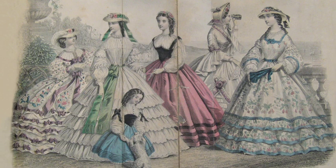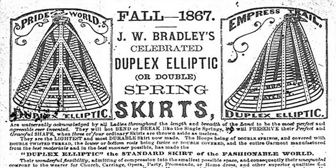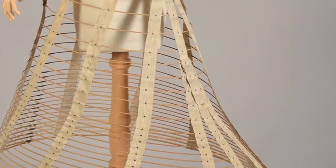The defining shape of women's fashion during the Civil War depended on the structure provided by the undergarments, most notably the hoop skirt known as a crinoline. By the 1860s, these underskirts were made from hoops of steel. These hoops were riveted to cotton tapes. The flexibility of the tapes allowed the hoops to swing freely and also collapse upon themselves for ease of maneuvering and storage.